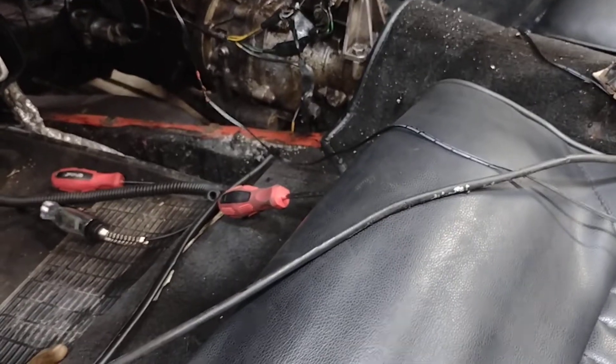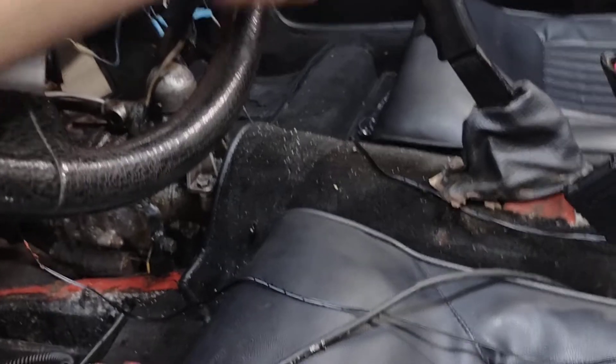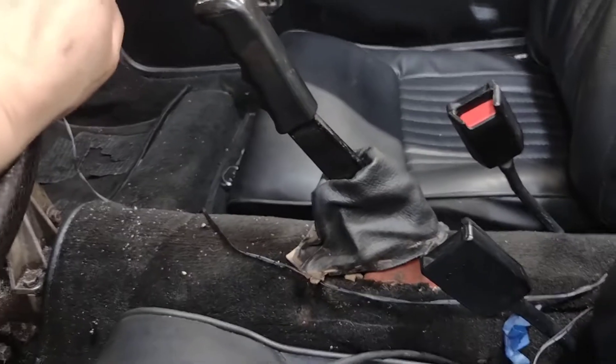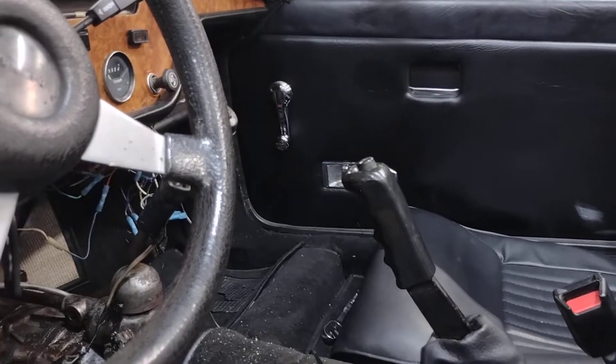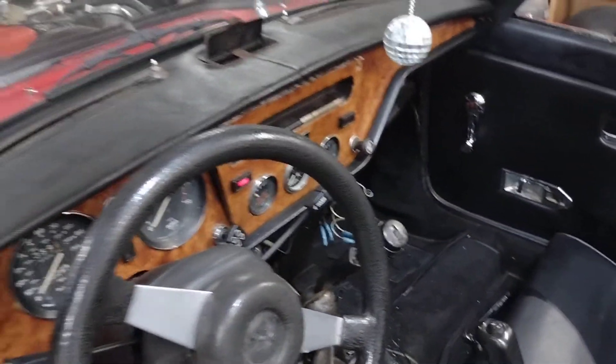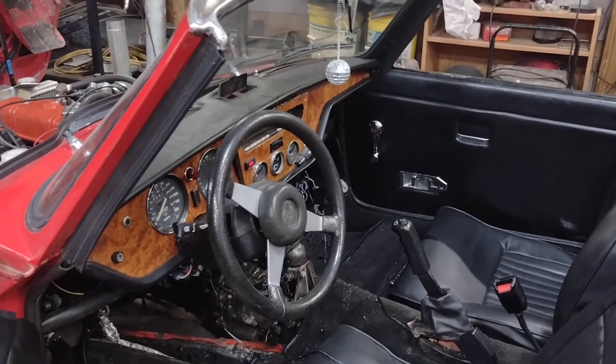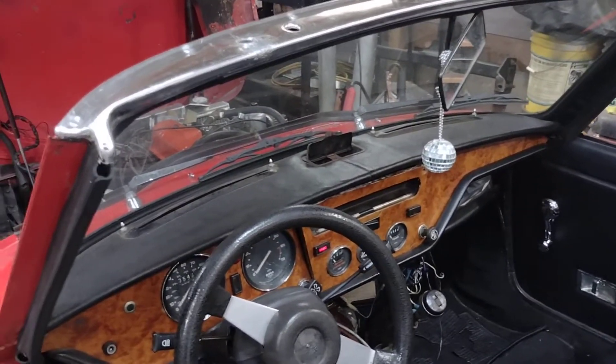All I did to get it working was add a new ground — I just got rid of the old ground and put a new one on there, and boom, it worked. I also put the switch in better and I'll have to redo the wiring going up there, but other than that we're good to go. There you have it — '77 Triumph Spitfire 1500 overdrive functioning. That's how it functions. I'll be back with more work on this thing — I've got a lot left to do.